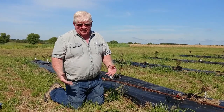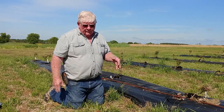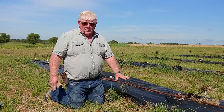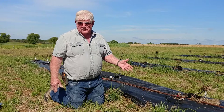If you see that tunneling and you want to use mouse bait — there are some commercial baits out there — you would want to put it in those tunnels underneath that board. That way you can come back after a couple weeks, lift the board up again, and see whether the bait has been consumed.